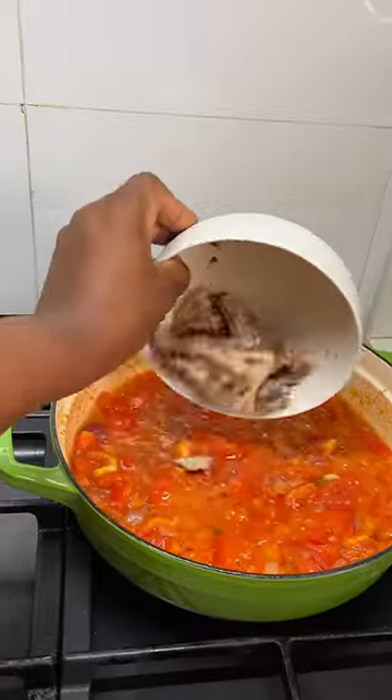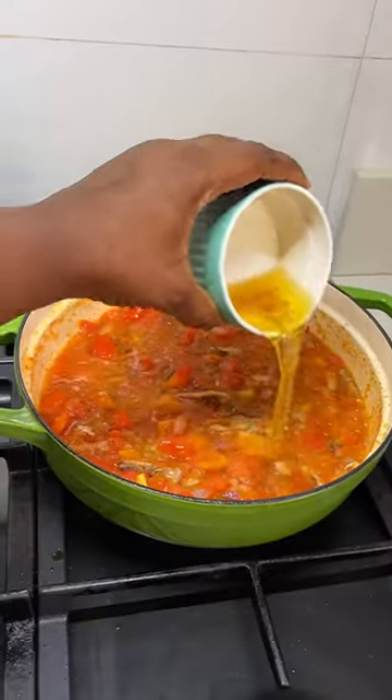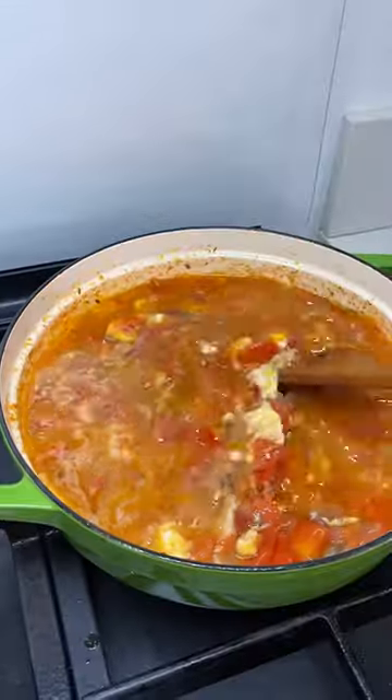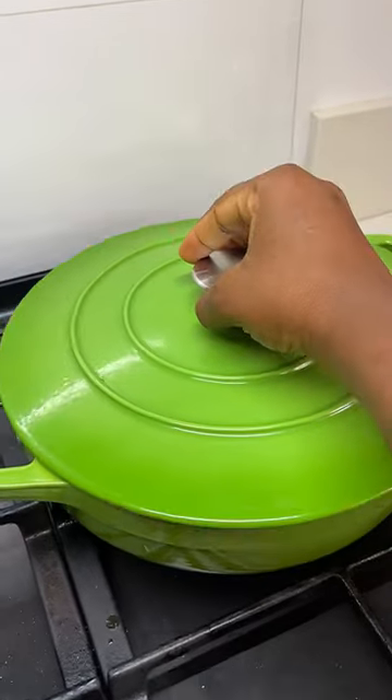Now I'm adding some sardines and I'm just going to give that a good stir. Now I'll add the sardine oil because I'm going to add the eggs next and I'm just going to mix it a bit and then cover it and allow to steam basically.